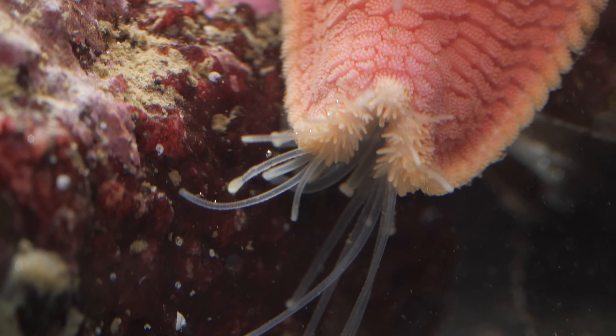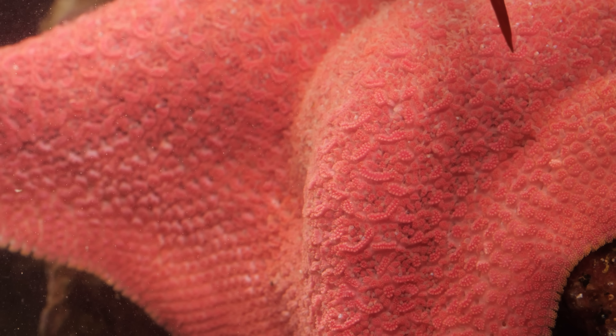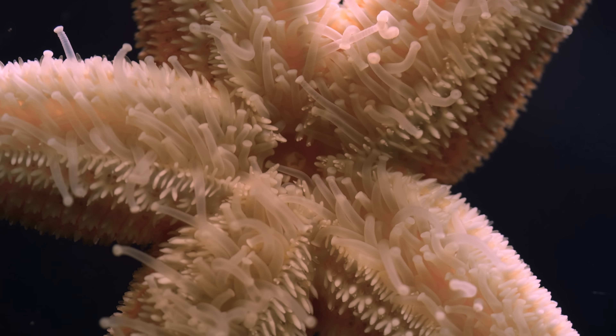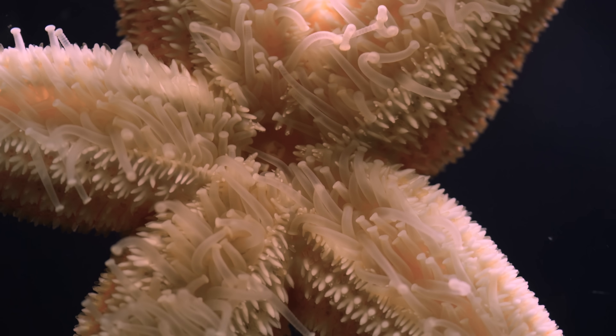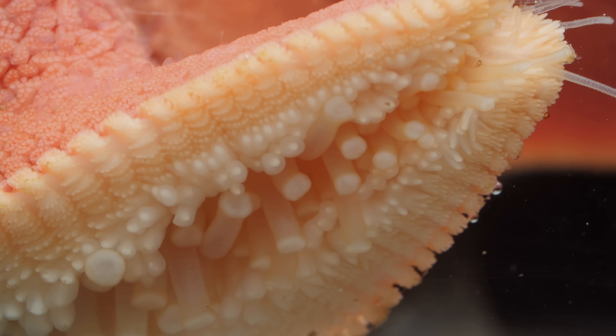What's that delicious smell? Mussels. Seastars, also called starfish, don't have a nose. They sniff with their feet. They have hundreds, sometimes thousands of feet, running along their undersides, from their mouth to the tips of their flexible arms.